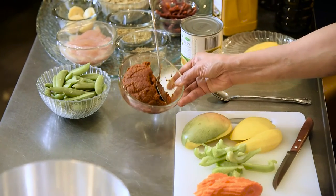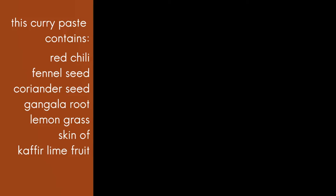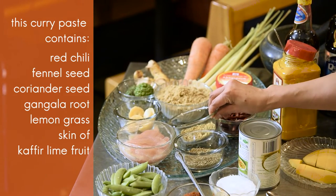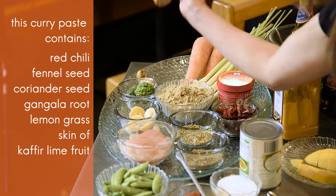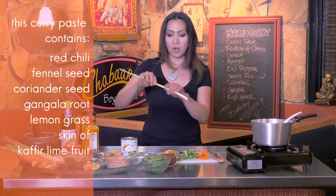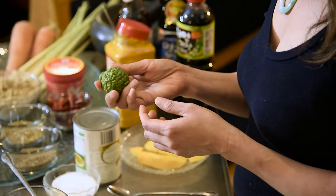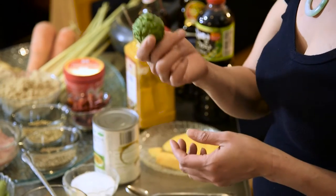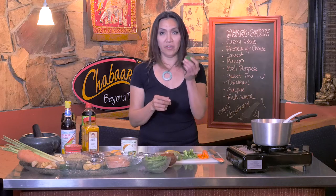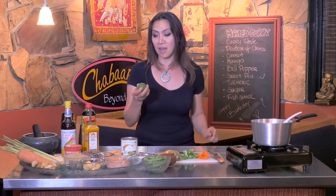We're going to have a chili paste — here in Thailand they call it 'gaeng pet,' a quite common curry in Thailand. It has red chili, fennel seed, coriander seed, galangal root, lemongrass — we use only the tip of it. And we have what in Thailand they call 'makrut,' the kaffir lime leaf fruit. It's hard to find in Utah where I am, but we got it in California. It's quite citrus and really nice — we use just the skin outside.